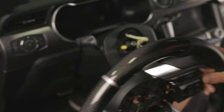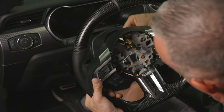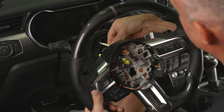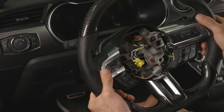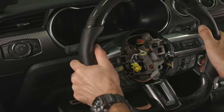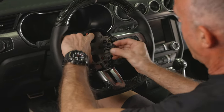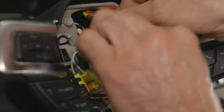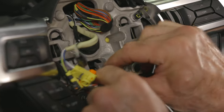We're now ready to install our Drake Muscle Cars steering wheel. Carefully feed the wires from the clock spring back through the steering wheel, exactly the reverse of removal. Make sure the clock spring is in the same position with the connector located at the 12 o'clock position. Slide the steering wheel back onto the steering column and make sure everything is positioned at the 12 o'clock mark. Using blue Loctite, reinstall the bolt onto the steering wheel and torque it down to 35 foot-pounds. Now connect the large gray connector that controls the electrical switches, and right below it is the heated steering connector.